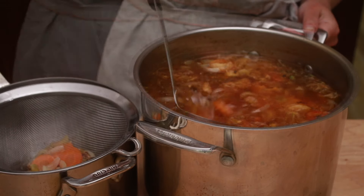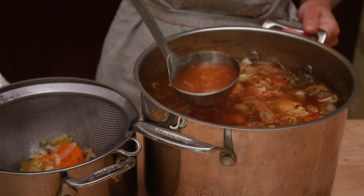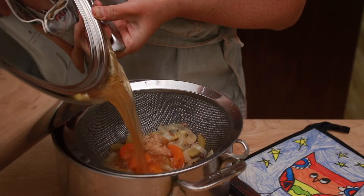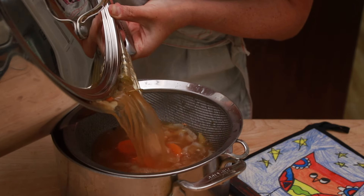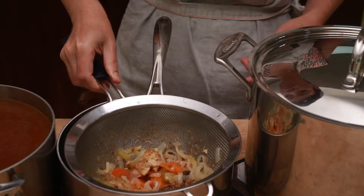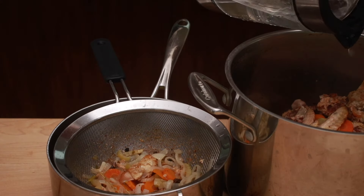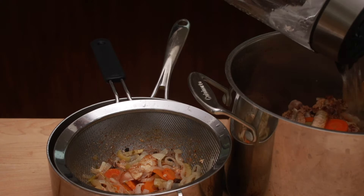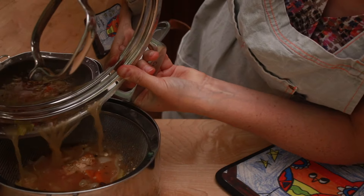Strain the stock through a fine mesh strainer into a 4-quart pot. I start by ladling, and once the pot is not as full, I partially cover it with a lid and pour. If all the stock doesn't fit, start a new pot or container. Pour a couple of cups of water over the bones to remove the remaining gelatin, cover the pot, swish it around, and strain.